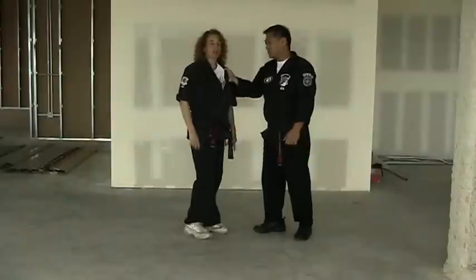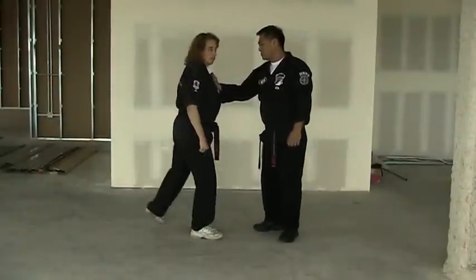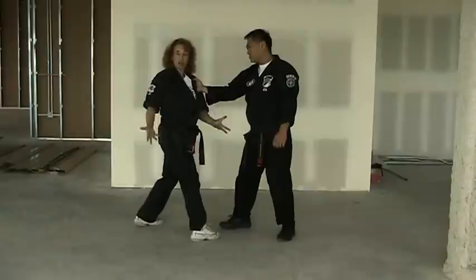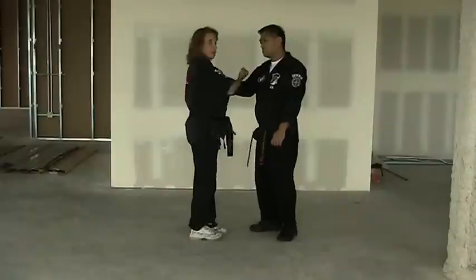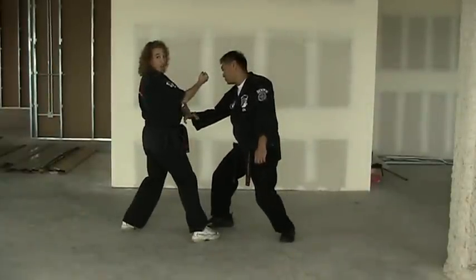So when the grab comes, the first thing you're going to do when teaching yellow belts is step back with the left foot into a right neutral bow, teaching them to establish their base. At the same time that you land — discussing marriage of gravity, gravity plus force equals power, one of the three power principles — you're going to simultaneously do an inward block, hopefully knocking your opponent's hand off.